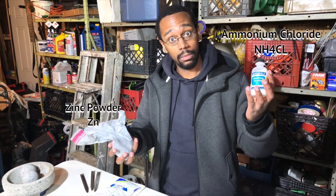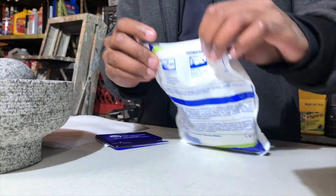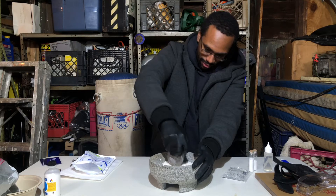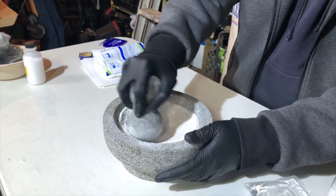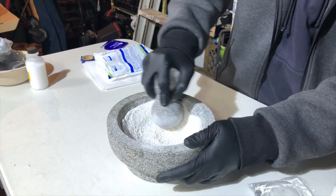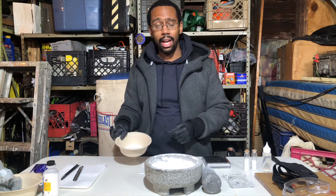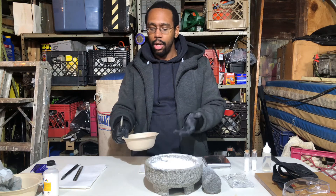We already have our zinc and ammonium chloride in very fine powdered form, so we only need to get our ammonium nitrate out of our cold packs and grind it to powdered form. You might think this is enough, but this isn't enough grinding — you must grind until there's nothing left to grind. I transferred some of the ammonium nitrate into this container just to see if we have good fine powders; some are good, others are too large, but we're going to try it out anyway.